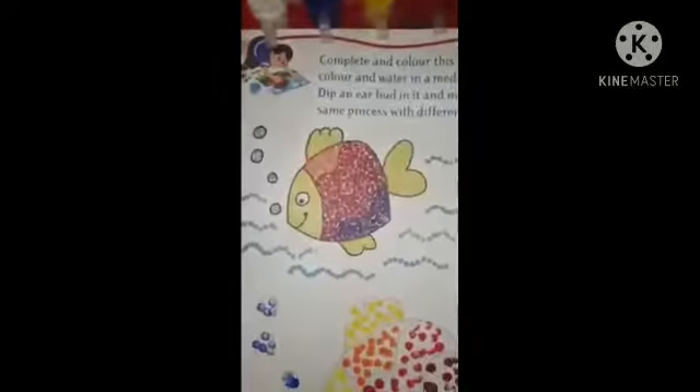Students, complete the given fish following the above process. Thank you.